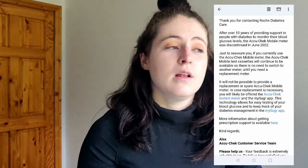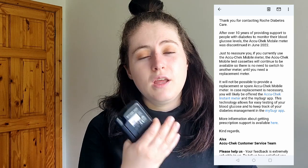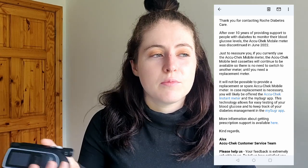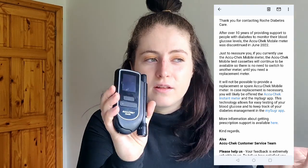I had a look and there was nothing about it being discontinued. Let me know in the comments if you've heard anything, but I either missed out completely or there was nothing. So I emailed Roche just to confirm it, and here's the email they sent back: as of June 2022, the AccuCheck Mobile is being discontinued, which means you can't get it anymore. You can still get the mobile cassettes, so you can still use it if you have one until the cassettes aren't made anymore.